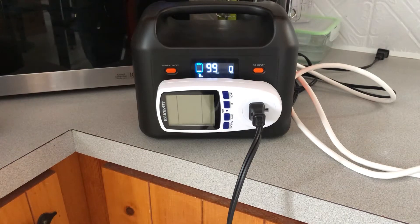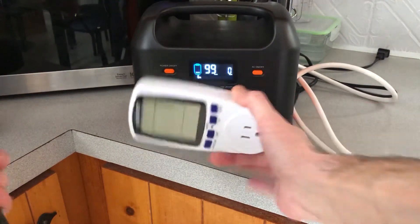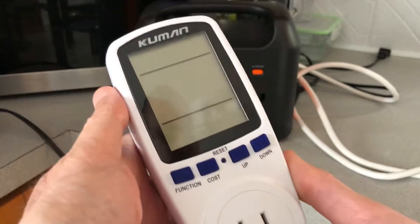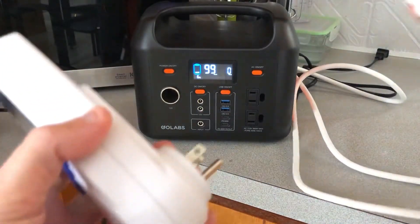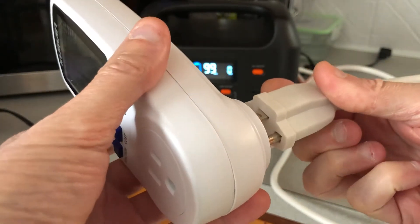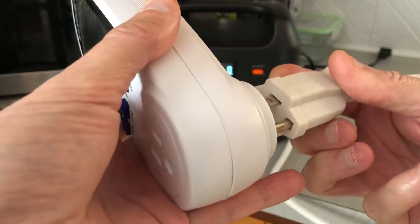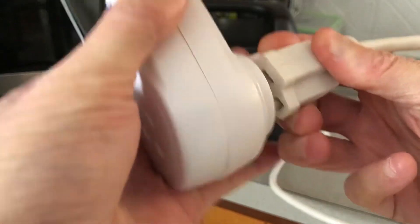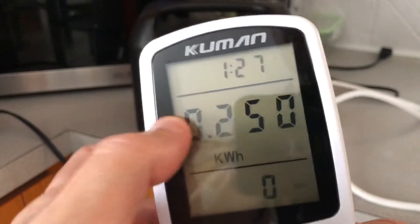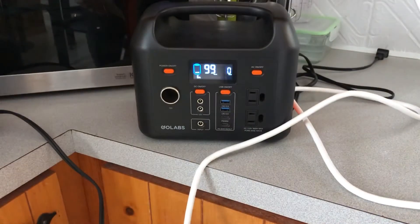I'm going to unplug my hairdryer and replug this little device — this is a wattmeter. This is going to tell us in kilowatts how much we have. I'll plug it in so it gives me the last setting it had. So 250 kilowatts — you take off the zero and that little dot, so that's 250 watt hours at six percent.